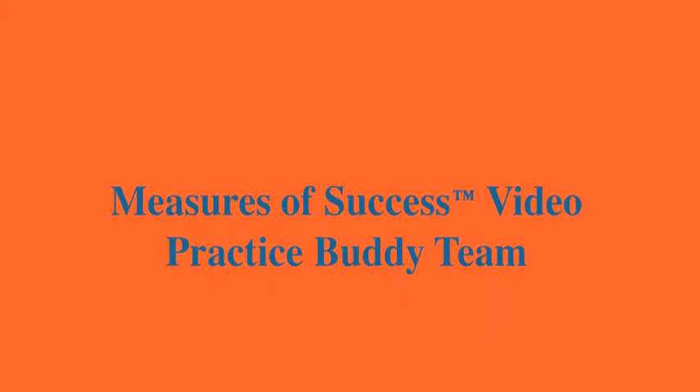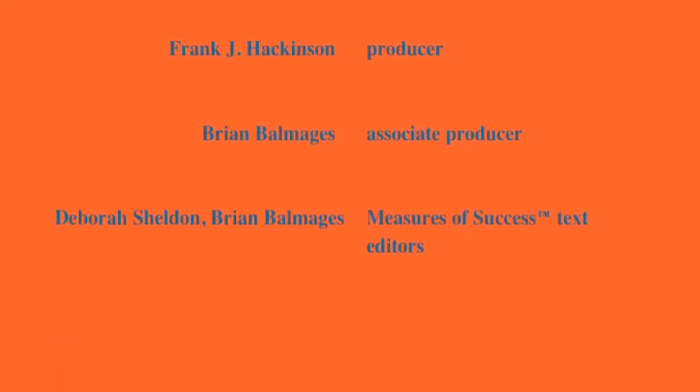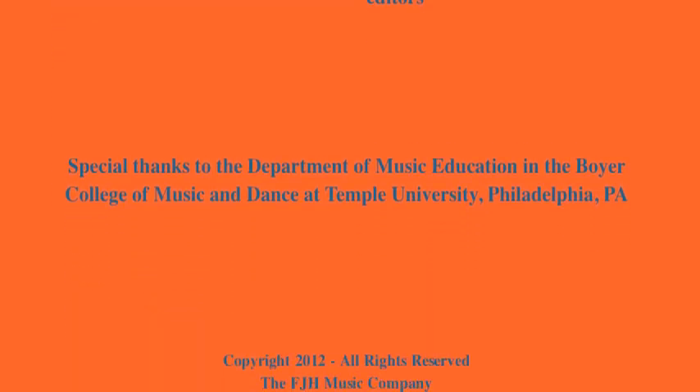When you play long tones, listen carefully, always making the most beautiful sound that you possibly can. The next Measures of Success video practice buddy for the bassoon focuses on slurs, so be sure to check that out. On behalf of everyone here at FGH Music and Matt, I'm Dr. Deb. Thanks for joining us. We'll see you next time.